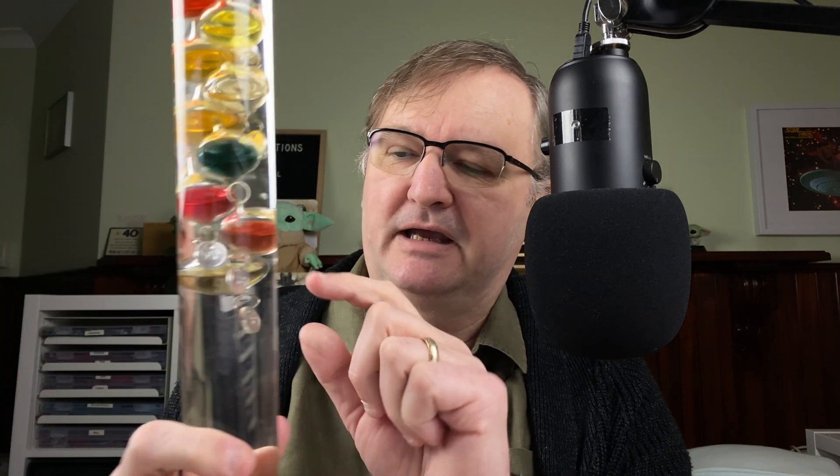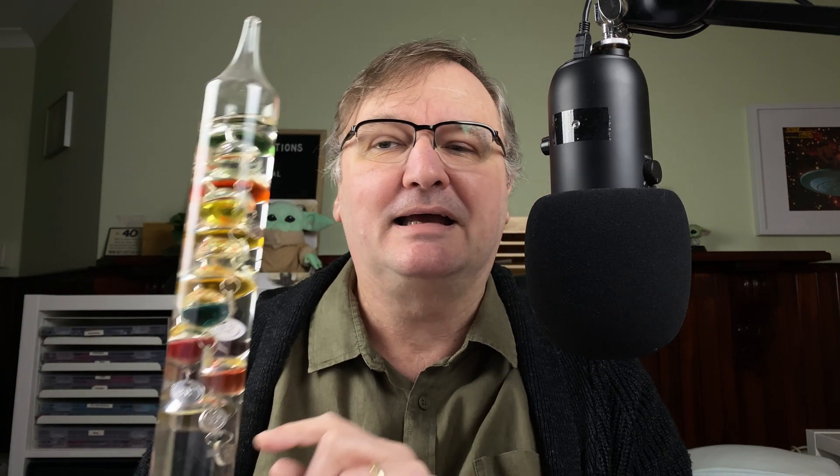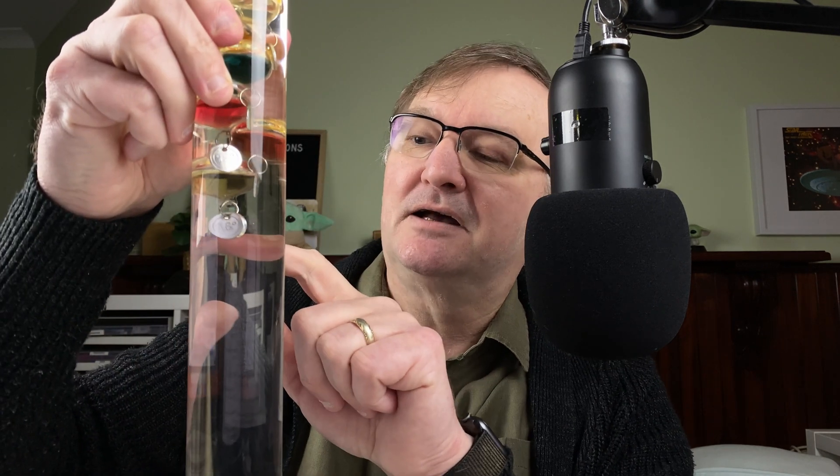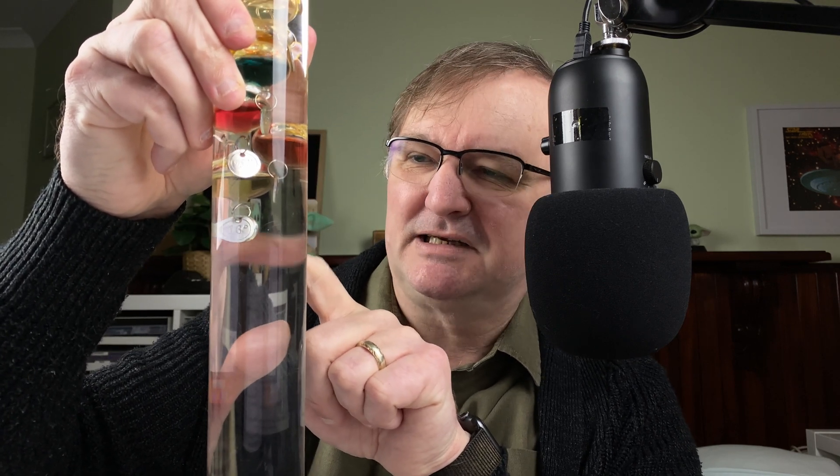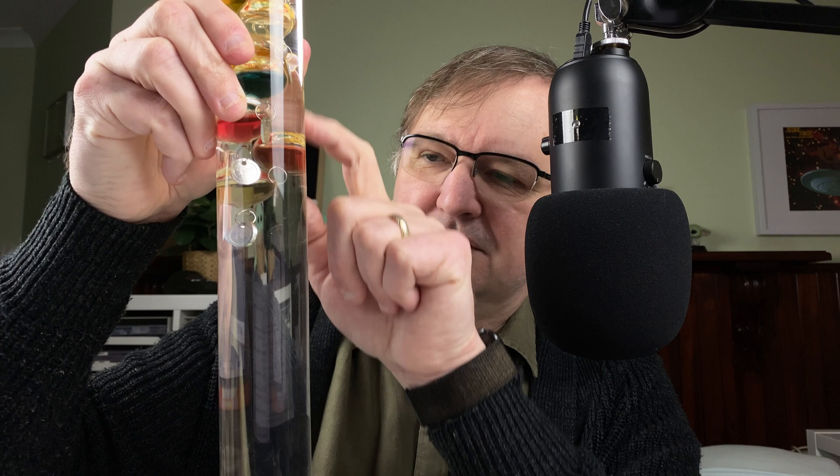As a slight aside — density is simply the ratio between the mass of an object and its volume. By adding tags of different weights, that increases the mass and changes the actual density of that little system of ball and weight. The temperature is then determined by looking at the tag of the lowest ball that is still floating. It's cold today, so I know it's definitely below 18 degrees — I think it's currently about 15 degrees in here. That's why all the balls are up at the top.